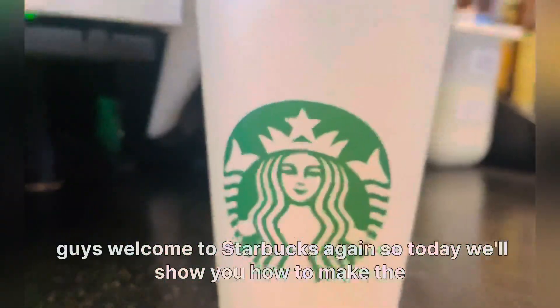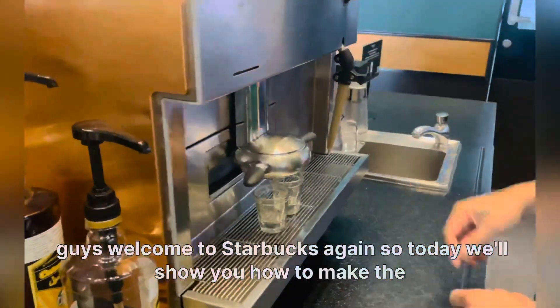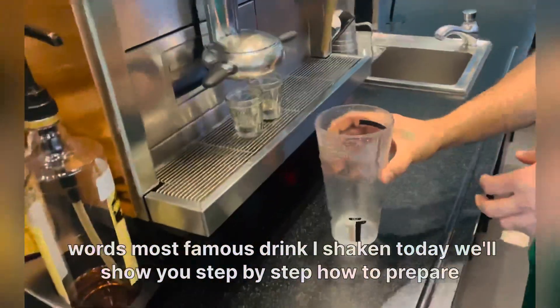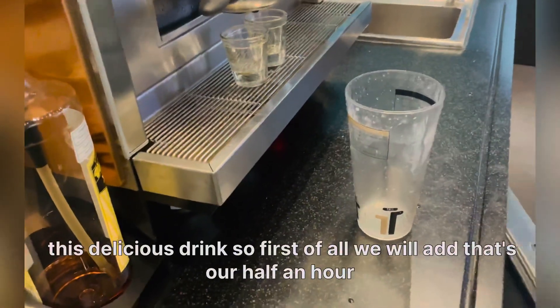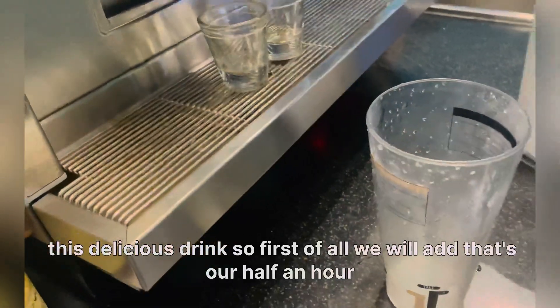Hi guys, welcome to Starbucks again! Today we'll show you how to make the world's most famous shaken drink. We'll show you step by step how to prepare this delicious drink.